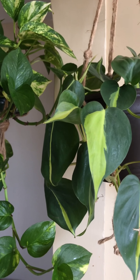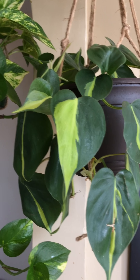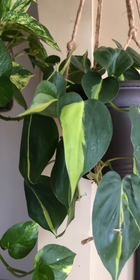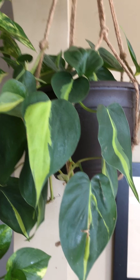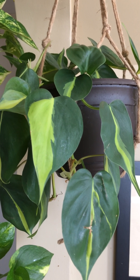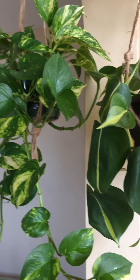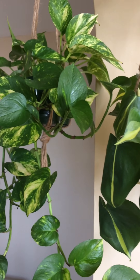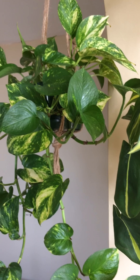Today I wanted to give an update on all my plants and I thought it'd be easier to do it room by room. Today is going to be the plants in my living room — this is the room between the living room, and I call it the middle room.